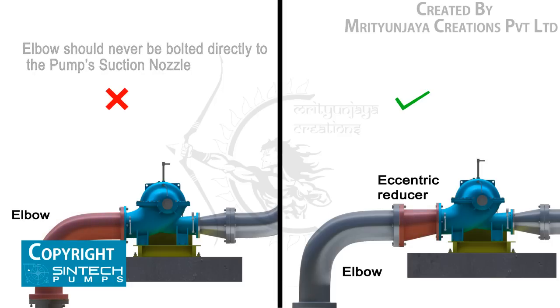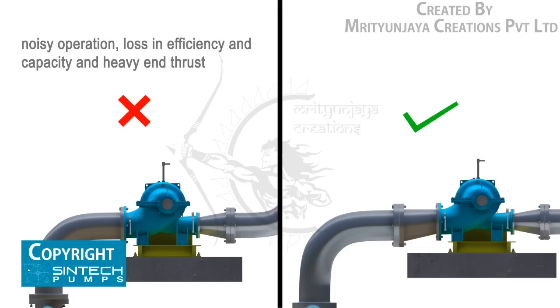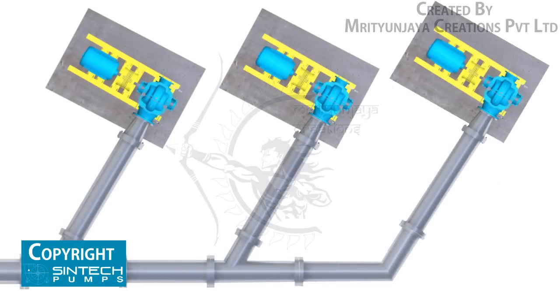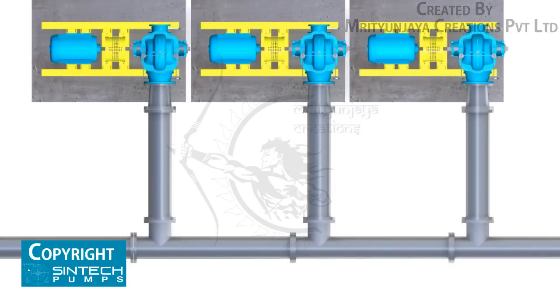A short elbow should never be bolted directly to the pump's suction nozzle. The disturbance in flow caused by a sharp bend so near the pump inlet may result in noisy operation, loss in efficiency and capacity, and heavy end thrust. If separate suction lines cannot be used for each pump, then a tapering header with Y-branches should be used. A straight branch header should never be used.